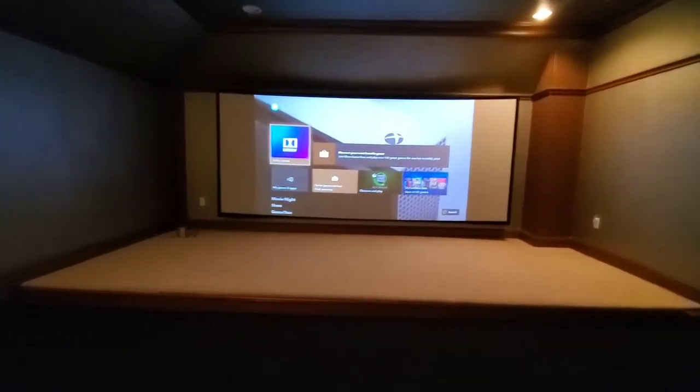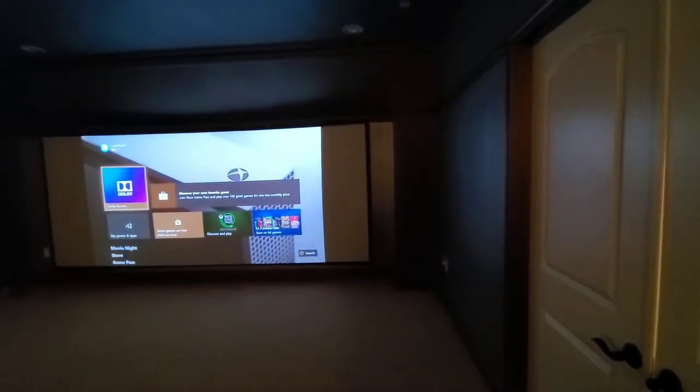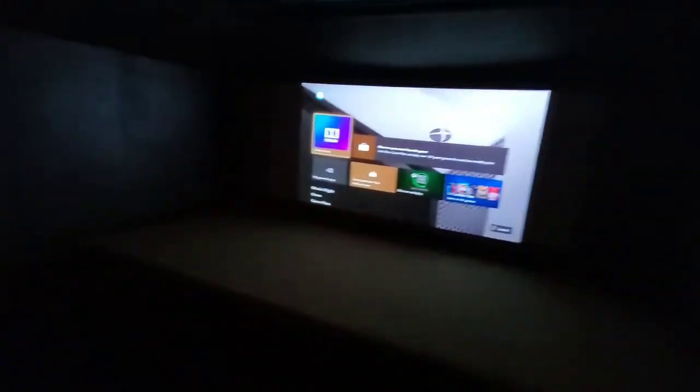Right now we are in 16x9 format — let's pop the lights off in here. I notice this is a cinemascope format, so I'm gonna hit this little plus button on the remote to switch to 2.39 cinemascope mode.